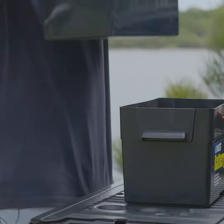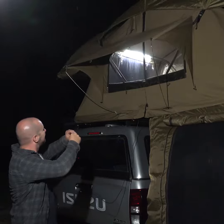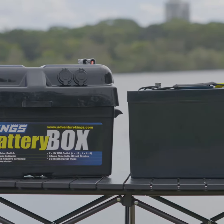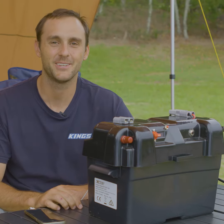The 115Ah battery is the perfect size for campsites with a fridge, lights and the ability to charge devices whenever you need. Say goodbye to running your car just to charge your phone. The Adventure Kings 115Ah battery and battery box combo is geniusly simple to use too.